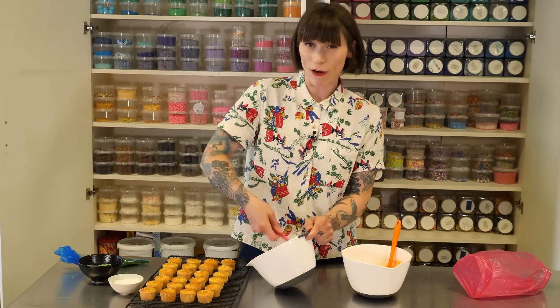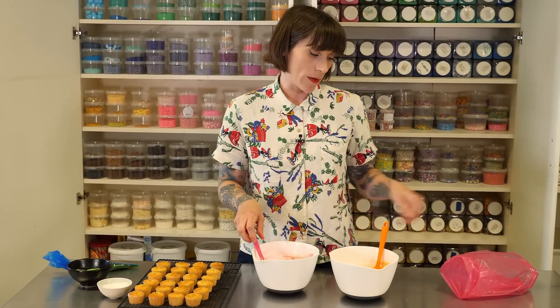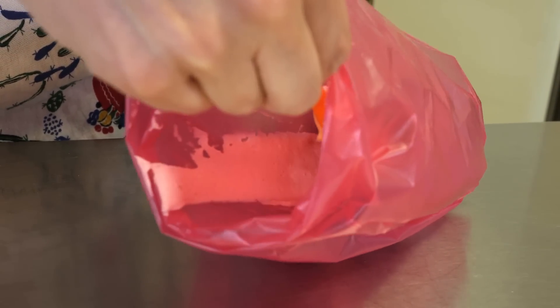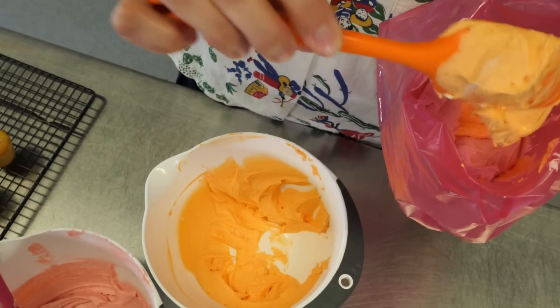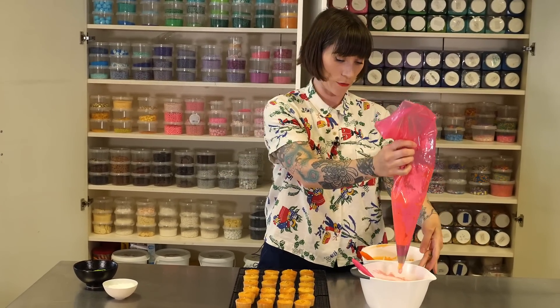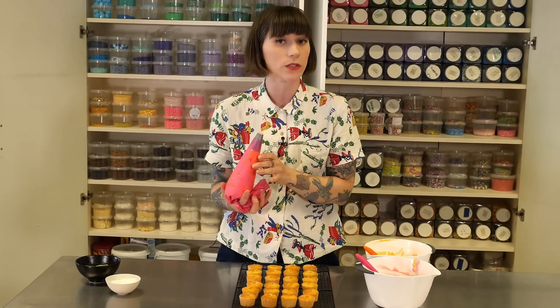I don't want these to be stripy or particularly neat and tidy, and I certainly don't want them to all be the same, because no two peaches are alike. So I'm going to build up in my piping bag — I've got a big piping bag with a big fat round nozzle on the end — but kind of randomly, not equal amounts on either side, so it comes out when it feels like it. Starting with the pink, I'm just going to put a small blob at the bottom and then pipe round little blobs onto each of my cupcakes.